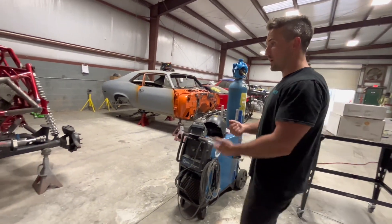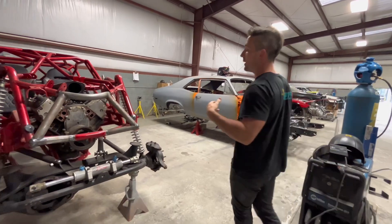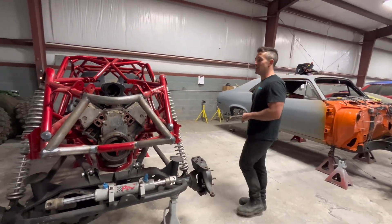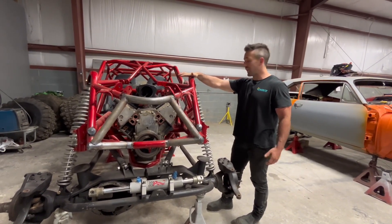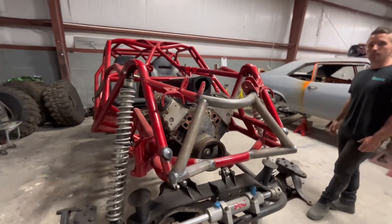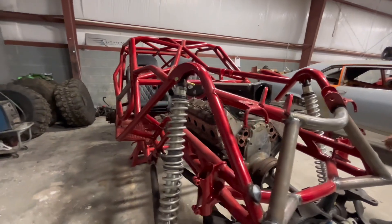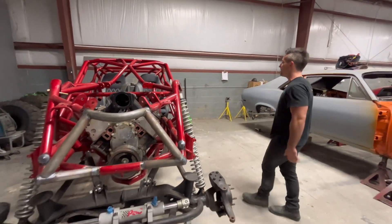Things are coming along super nice - we still need a name for the buggy, so if anybody has an idea leave a comment because every project needs a name. This is actually 'Project Two Posts' because it was supposed to be a two-post lift over there, and that lift turned into a buggy.